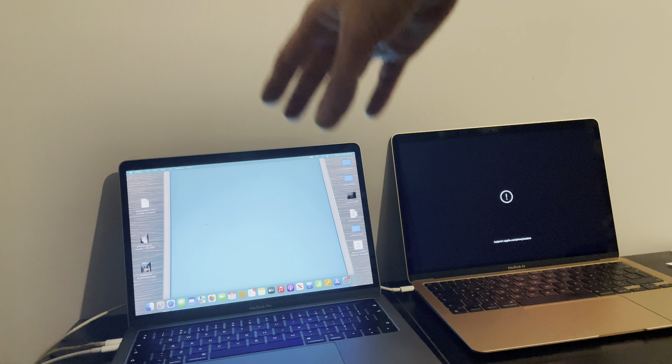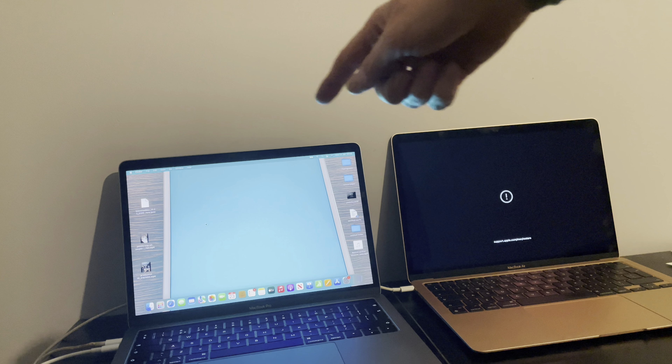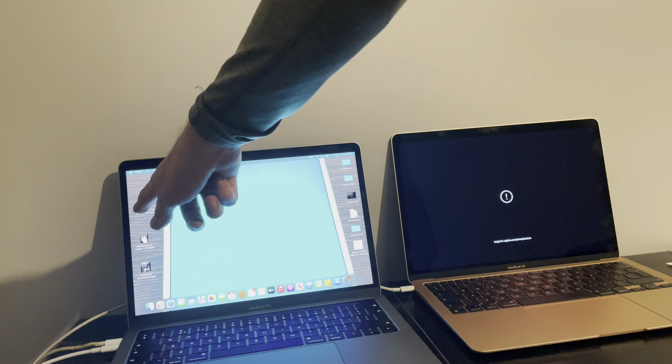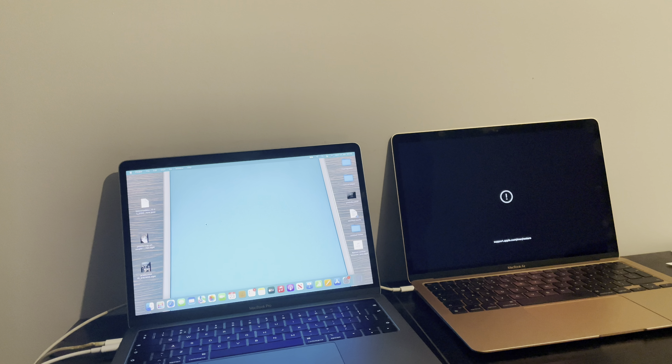On the host Mac I'm going to be using Apple Configurator 2 to do a restore. However, this restore is a bit different because I'm restoring a macOS IPSW — it's version 12.2.1 which I downloaded from ipsw.me.